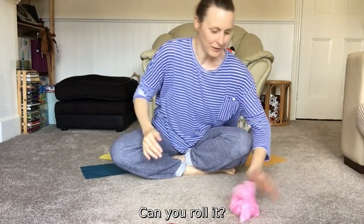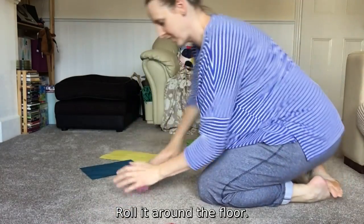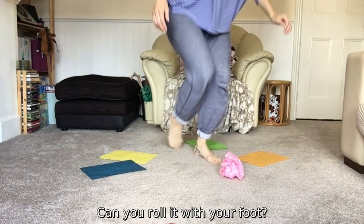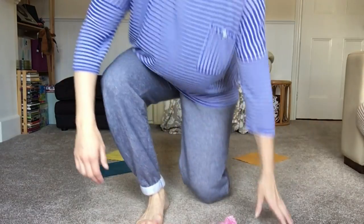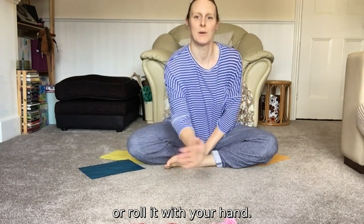Can you roll it? Roll it around all the other colours, roll it around the floor, roll it around the pathway. Can you roll it with your foot, or roll it with your hand using your fingers?